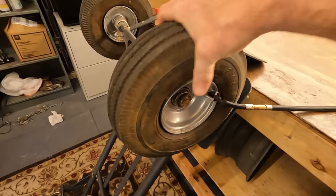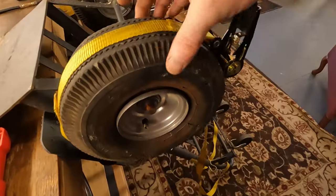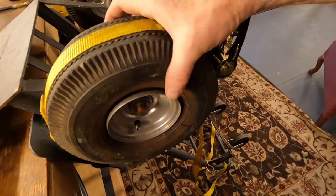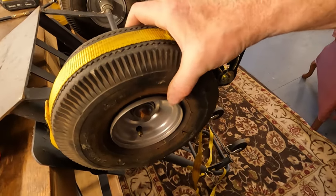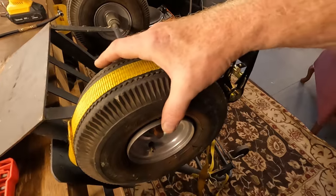There we go — the wheel is back on and it does work! Now I just need to try the other side. Make sure your valve stem is sticking out, and make sure the tire is centered on the wheel.